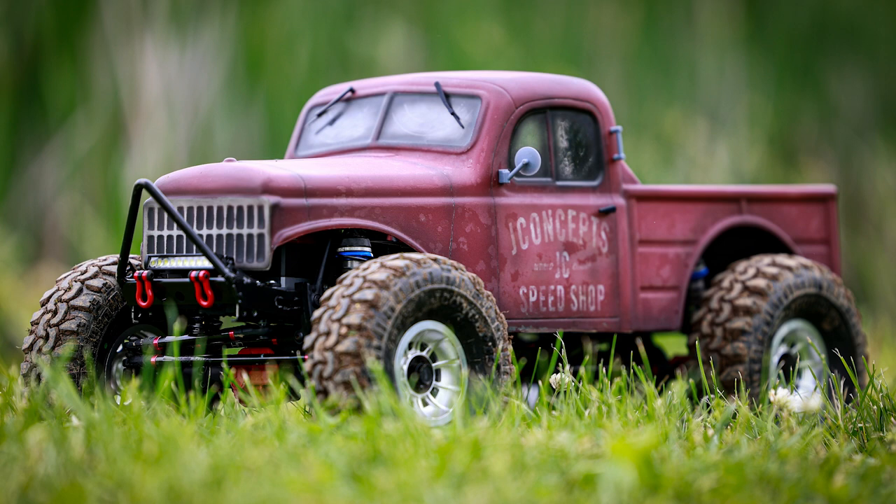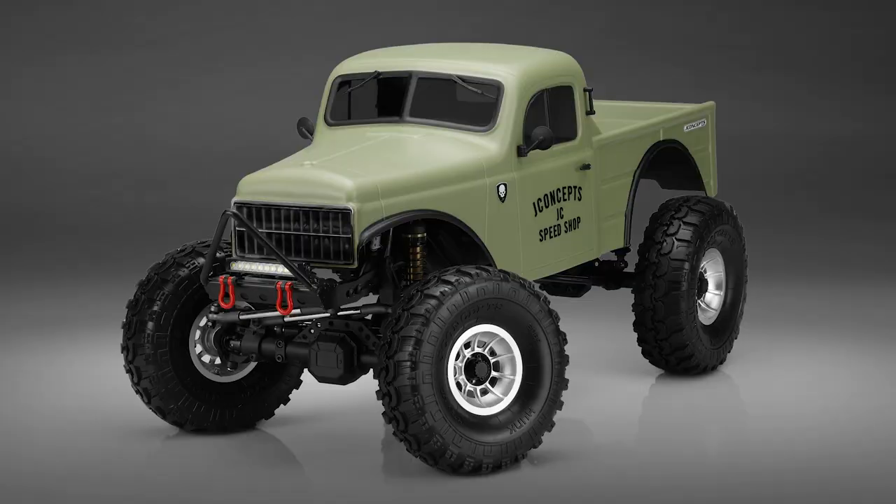We're going to dive into another body — the Power Master. This was a body we debuted a few months ago at a crawling event where Rich went up for us and we wanted to have something new. You worked on this project with us, with some 3D printed items we threw on — the mirrors, the handles. The body itself, we kind of got down to the basics of what has made our Creep body successful and worked well, but we wanted to bring a little different look.